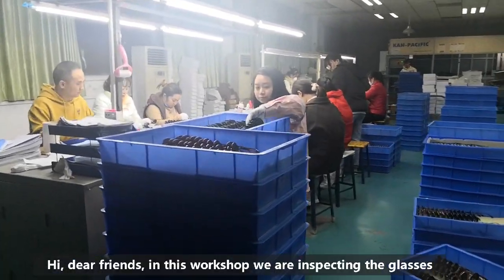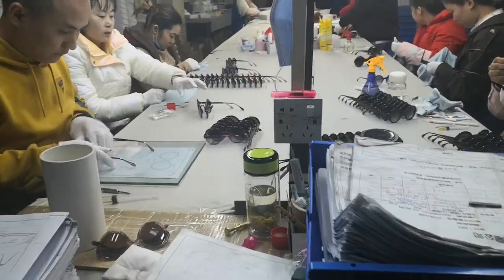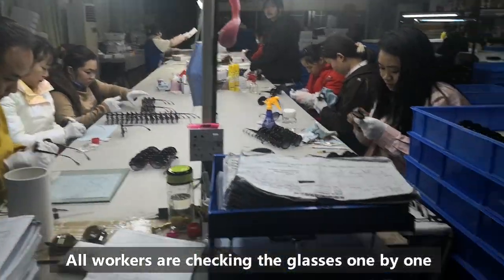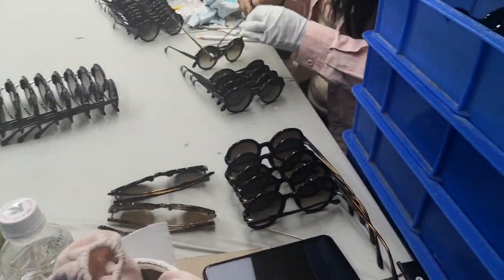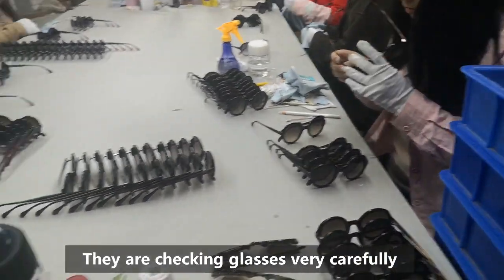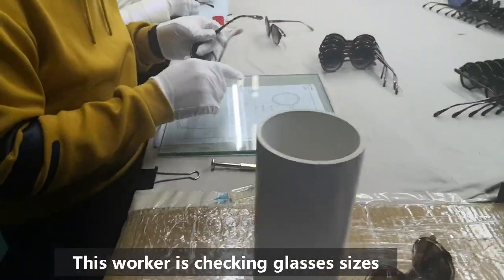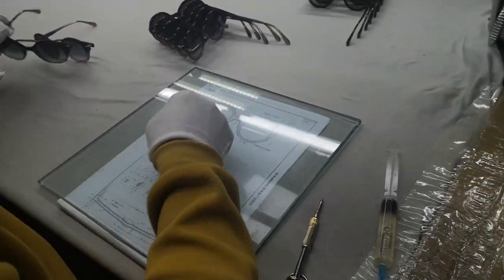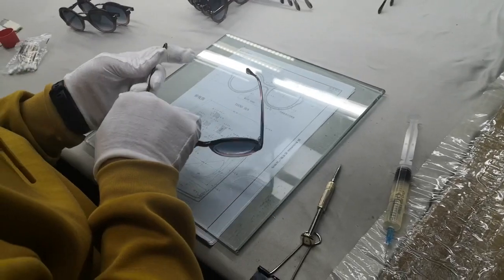In this workshop we are doing the packing and inspection. You can see all these workers — they are checking the glasses one by one, very carefully. For example, this worker is checking the size, and you can see we put the drawing here so he will check all the things really carefully.